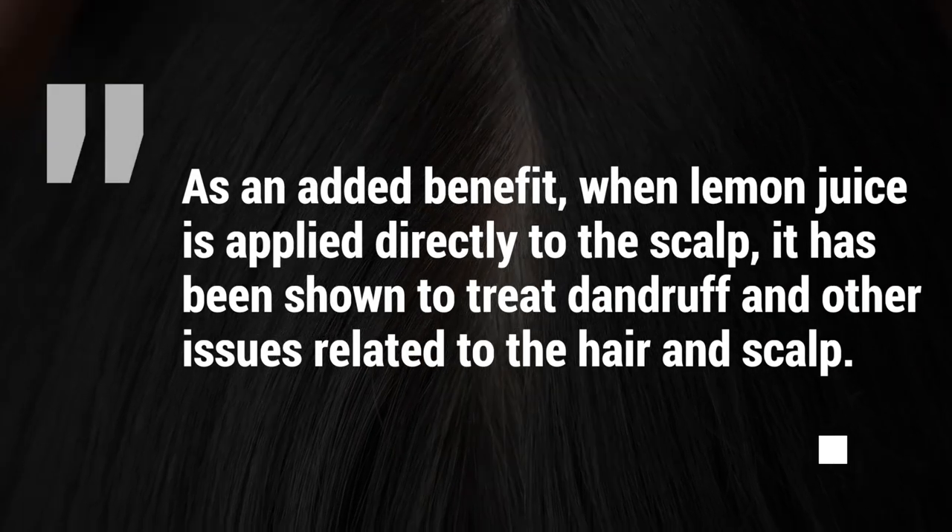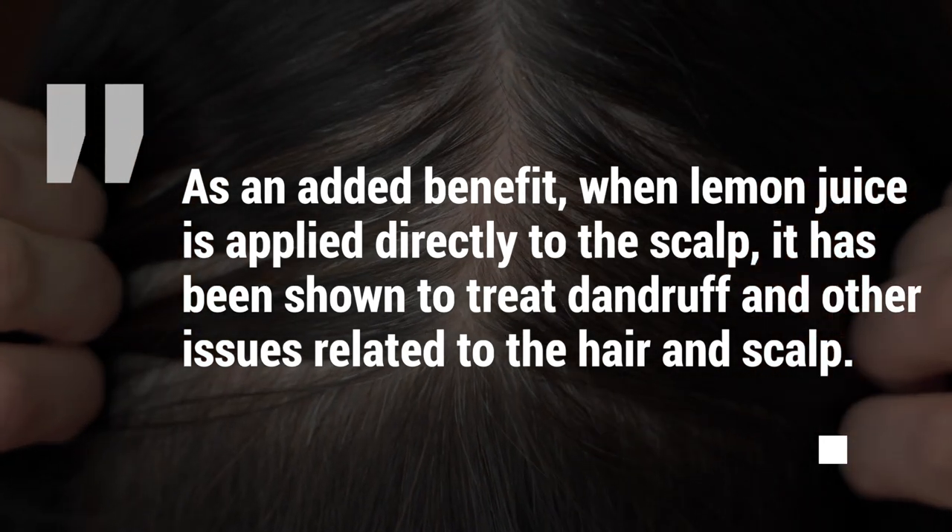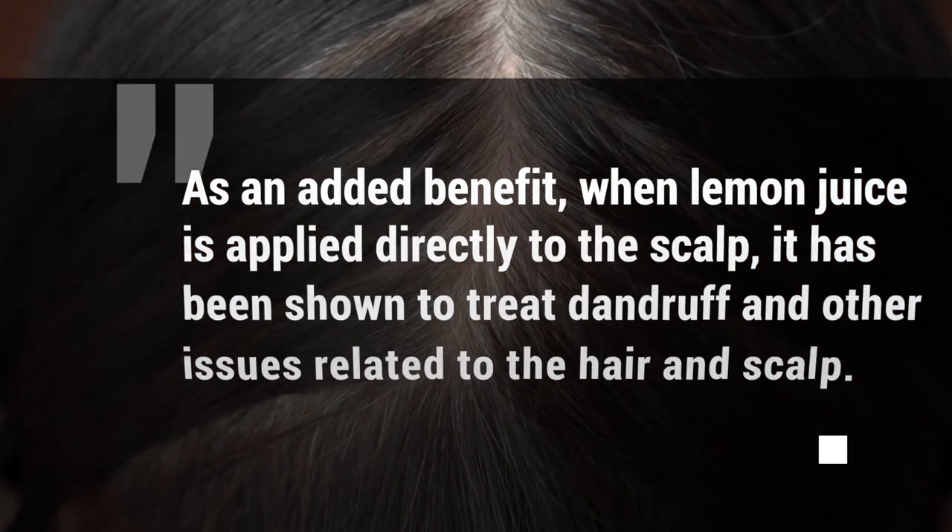As an added benefit, when lemon juice is applied directly to the scalp, it's been shown to treat dandruff and other issues related to the hair and scalp.